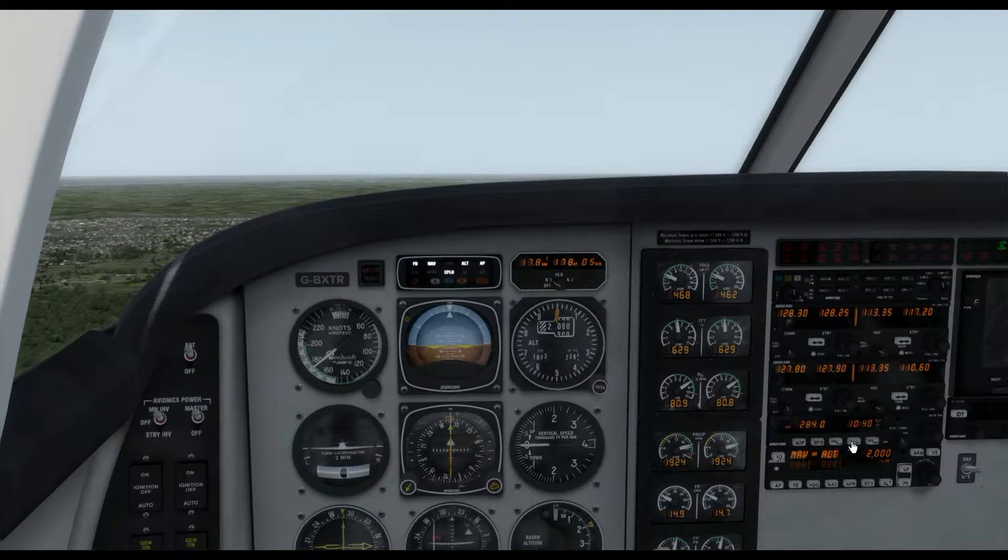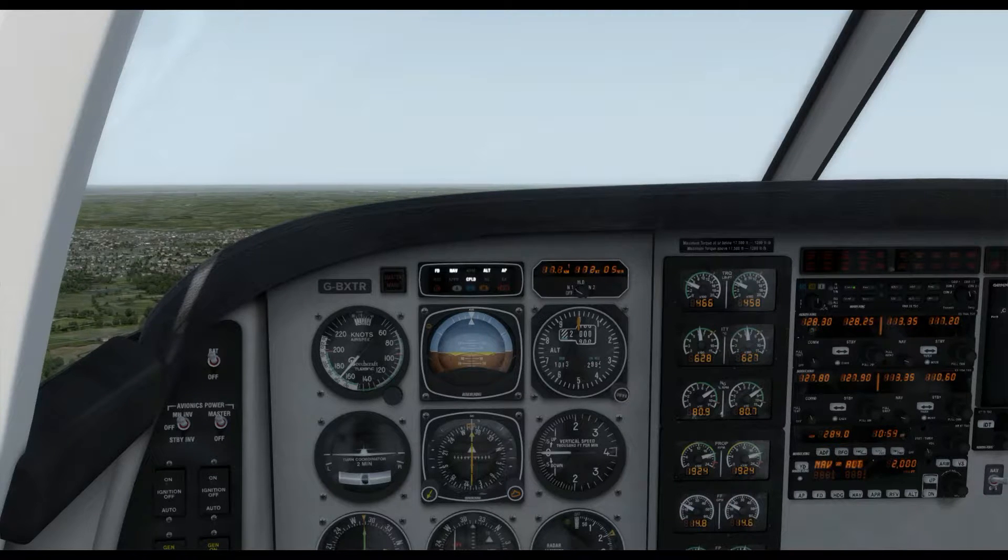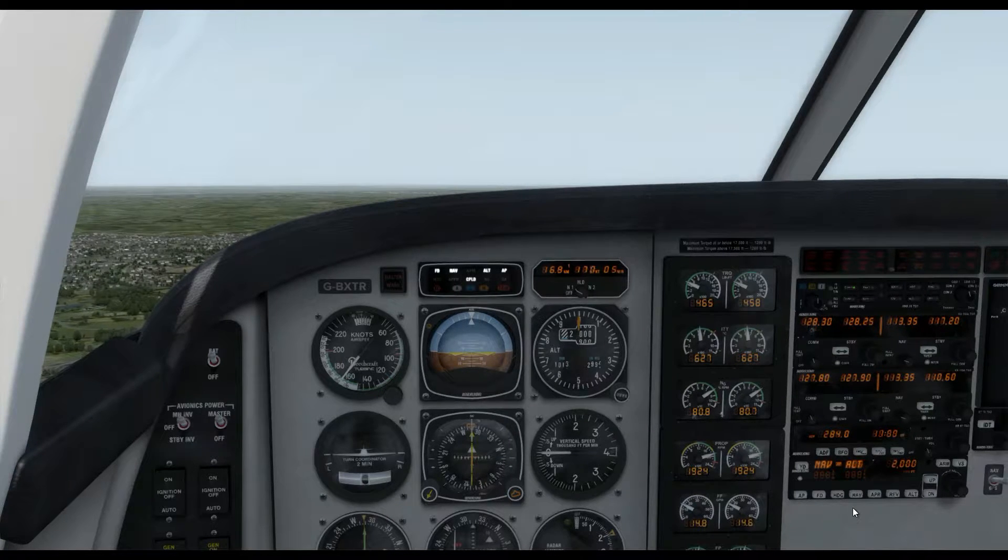Hello there everybody and welcome to this programme about the VOR hold. We're going to be flying the hold this time, now that we've looked at the procedure theoretically. We're going to start off in a less complex aircraft — the Real Air Duke Turbine — which is a little bit more straightforward than a Q400 or other complex airliner, just to make things a little bit easier for demonstration purposes.